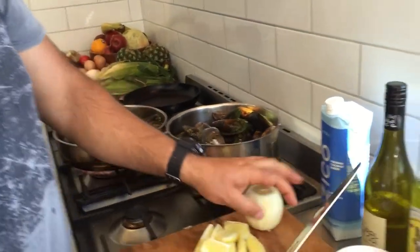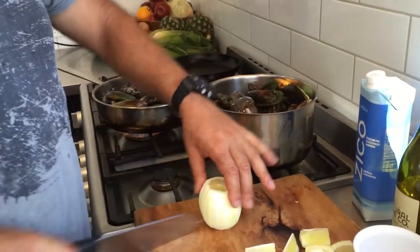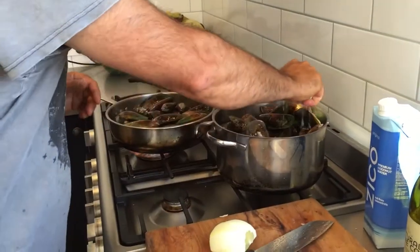And then we've got some lemon juice — squeeze half a lemon into each pot.